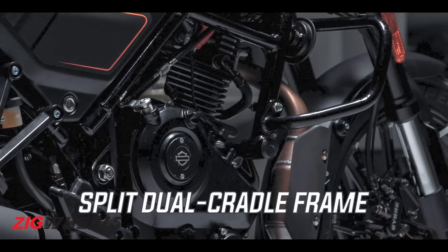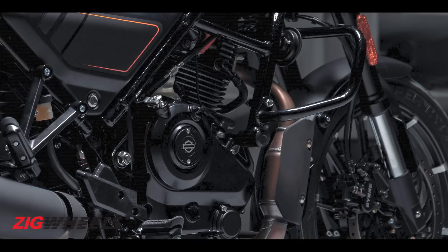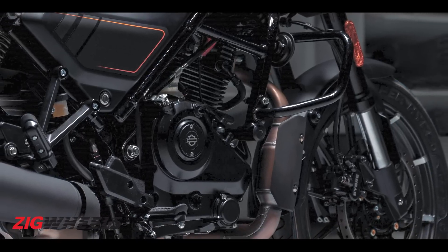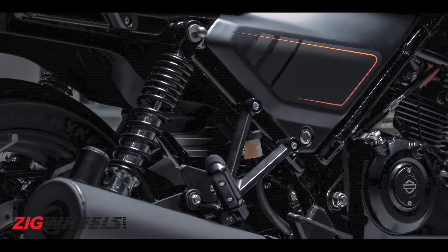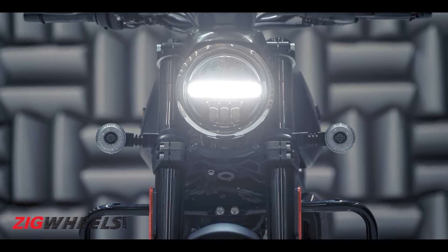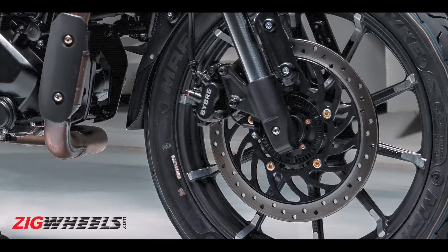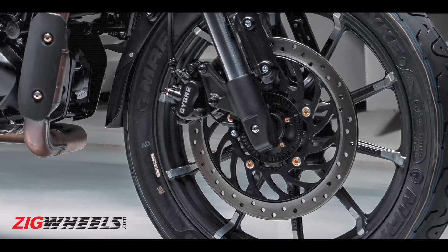The engine is housed in a brand-new split dual-cradle frame, suspended by a USD fork — as seen in previous spy images — along with twin shocks with a piggyback reservoir. There's no adjustability on the fork, but there is preload adjustability on the twin shocks. The brakes are axial units — not radial calipers at the front — a simple axial caliper, which should be fine for a motorcycle of this intent.